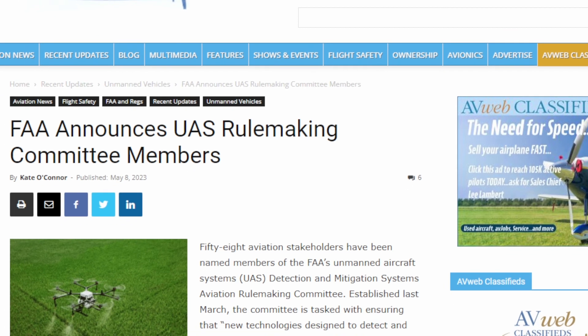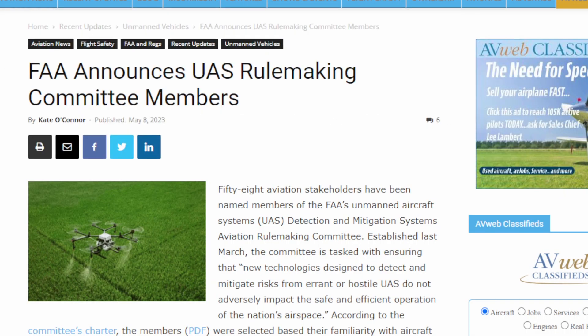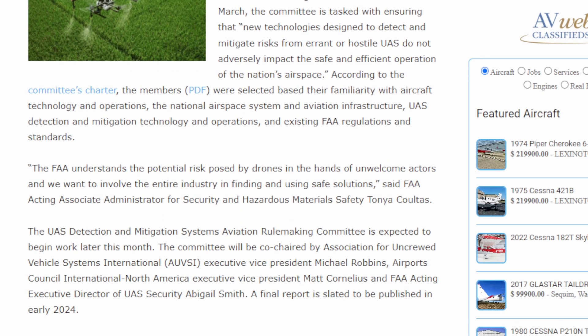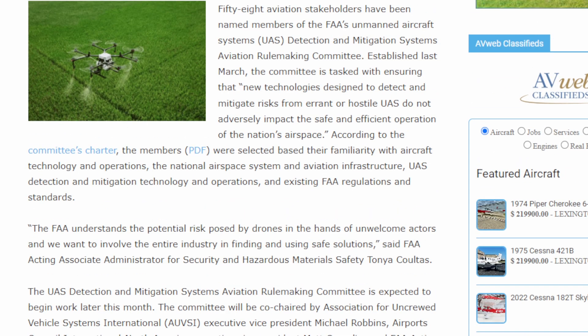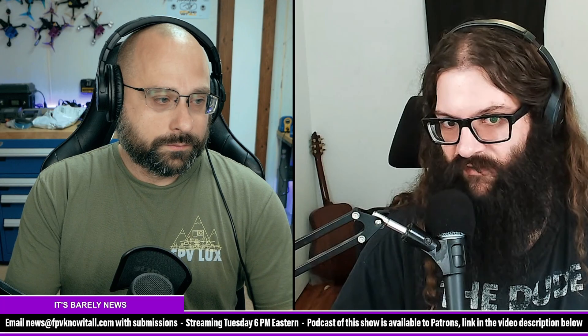Next up, the FAA has announced the Counter-UAS Aviation Rulemaking Committee. As the name suggests, this committee will discuss how to mitigate risks from drones — hostile or errant UAS, as well as safe and official operation around airspace. They've announced a list of members, and unfortunately the only CBO listed — the only recreational representation — is the AMA. We've specifically requested to join this rulemaking committee, though we were not a member previously. We're hoping to get added so we can fight for recreational pilots.